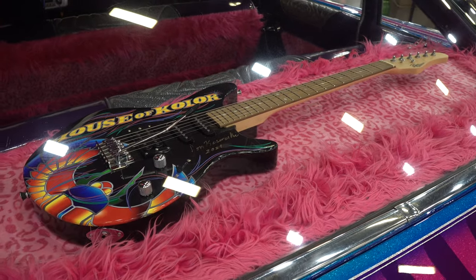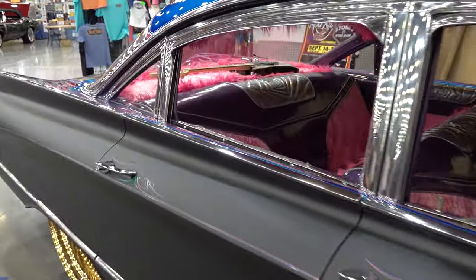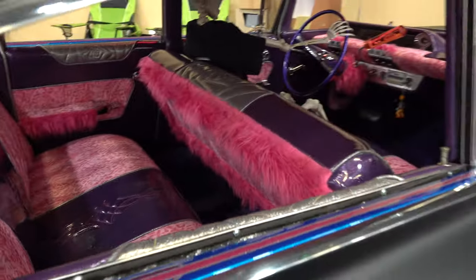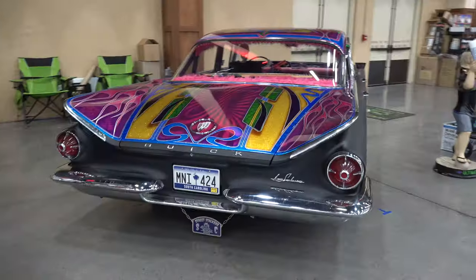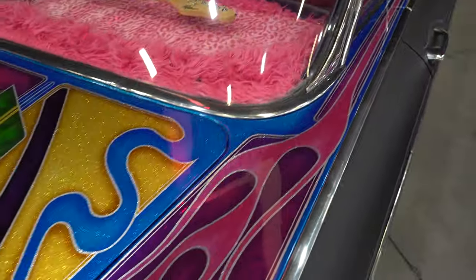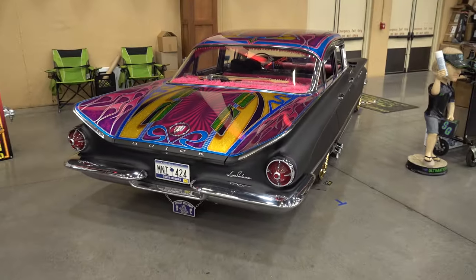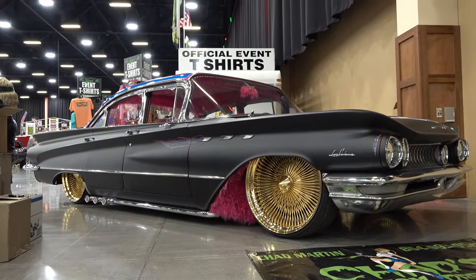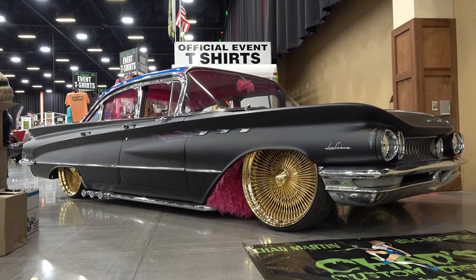Chad Martin with Chad's Custom Dreams — definitely come check me out on Facebook and Instagram. And this crazy car that Scotty likes so much has seven different colors of candy on it, it's flaked out — it's pretty wild. And it's not the only crazy thing you'll see on his Facebook or website. Thanks for showing up, brother. So there you go from the 2023 Pigeon Forge Rod Run Fall Edition — some crazy paint on a 1960 Buick LeSabre. Hope y'all enjoyed it. Make sure you subscribe and visit ScottyDTV.com.